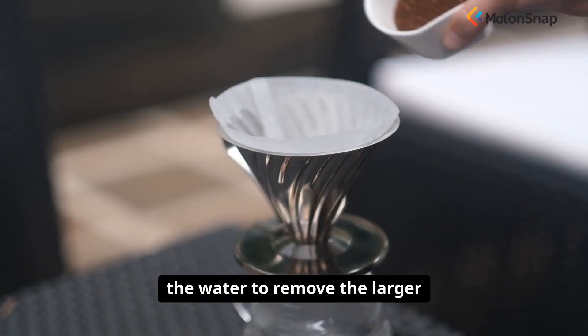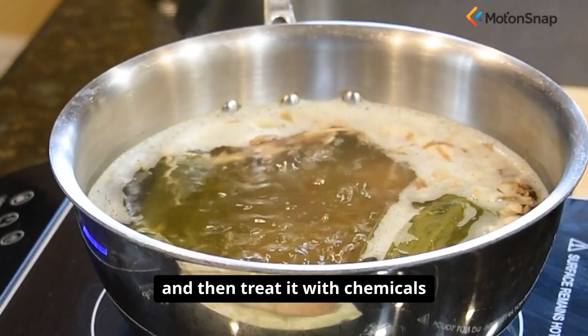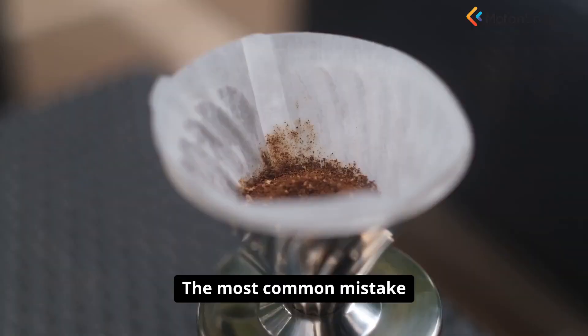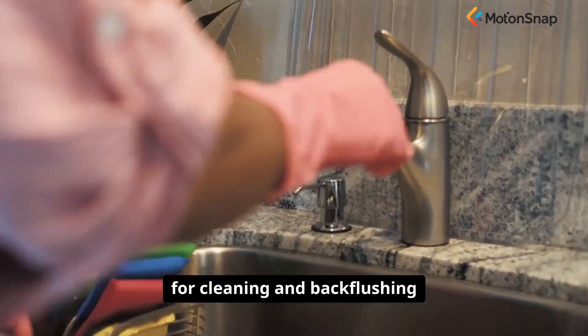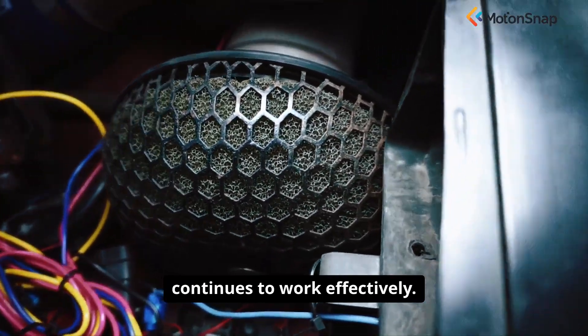First, filter the water to remove the larger pathogens and any sediment, and then treat it with chemicals or boil it to kill any viruses that may have passed through. The most common mistake with filters is not maintaining them properly — you must follow the instructions for cleaning and back-flushing your filter to ensure it continues to work effectively.